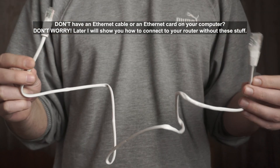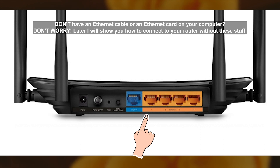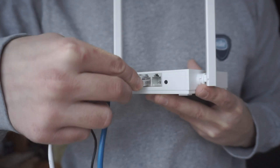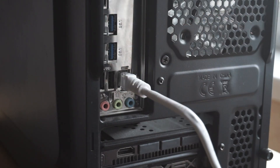Next, insert one end of the Ethernet cable that comes with the router into one of the LAN ports, and plug the other end into the Ethernet card of your computer or laptop. Great, we have connected the router to your computer. Now you need to set it up.